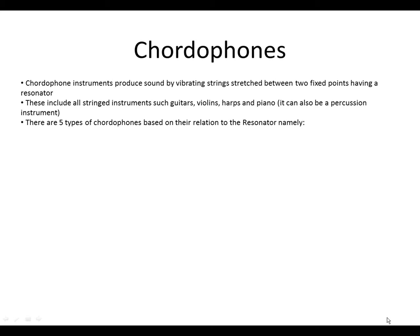There are five types of chordophones based on their relation to the resonator. Namely, musical bows, which may or may not have resonators, and the strings are attached and stretched to a wooden bow.